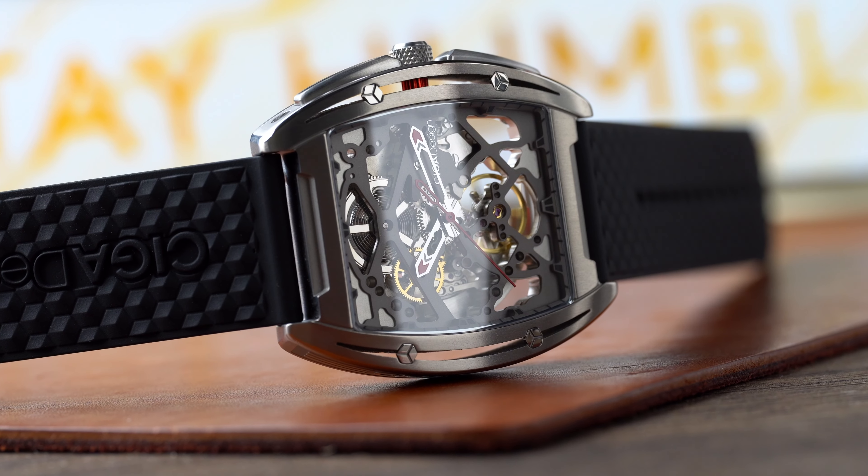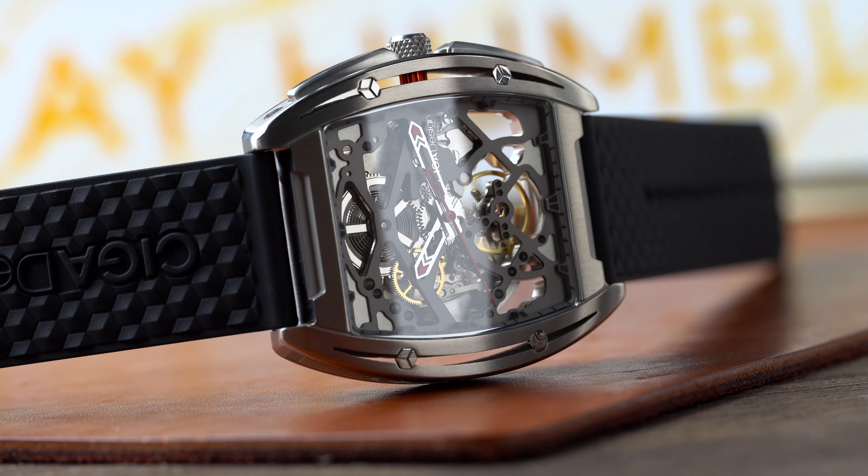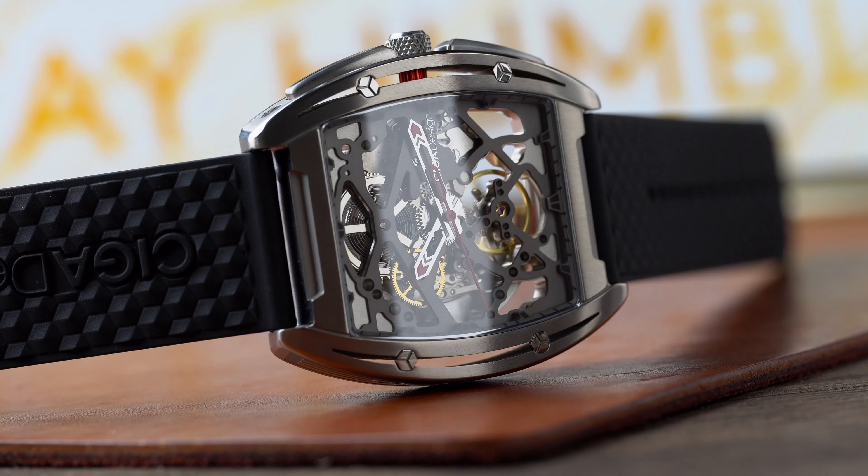Let me know what you guys think of this watch and skeletonized watches in general. Until next time, be safe out there and stay humble.